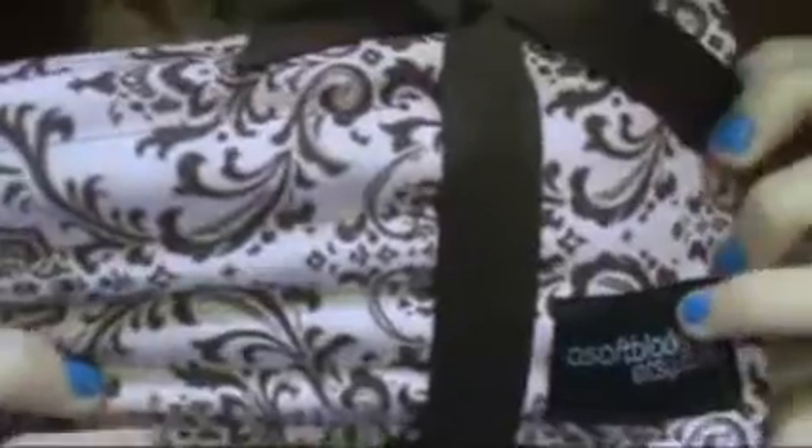Hey guys, if you'd all like to see a review of this makeup brush holder from A Soft Black Star from Etsy.com, then please continue watching. Like I said, I received this really pretty makeup brush roll from A Soft Black Star on Etsy.com, and this is what it looks like. She has her emblem right there, and the one I chose was this pink and brown, kind of vintage-y colored one.